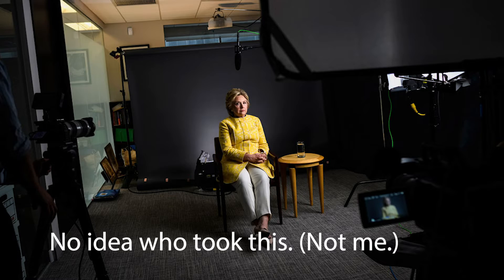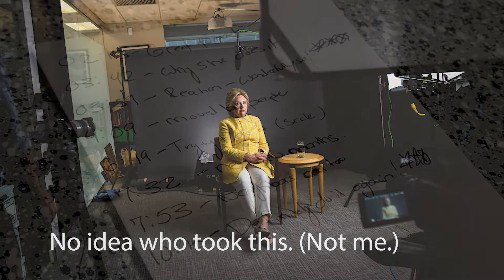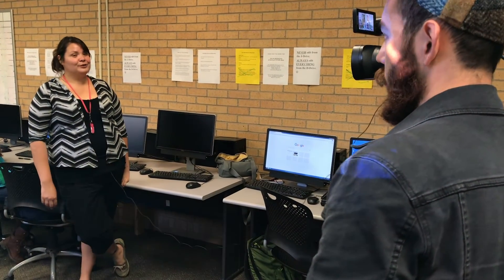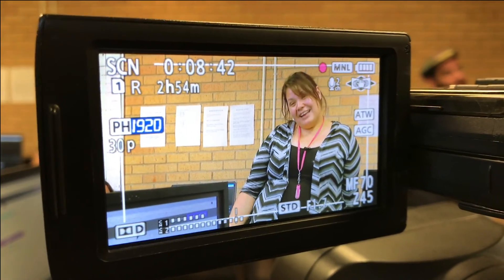All right, so you don't have that resource and neither did I, but the next best thing is writing down the timecode of the soundbytes that stand out to you as you're interviewing someone.